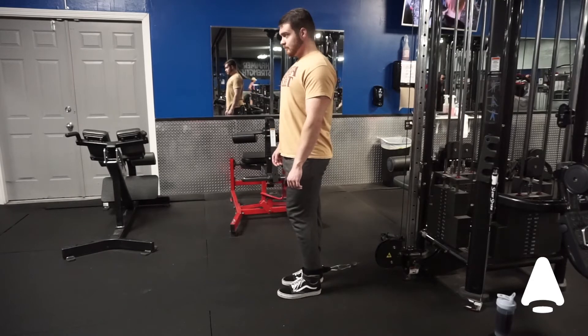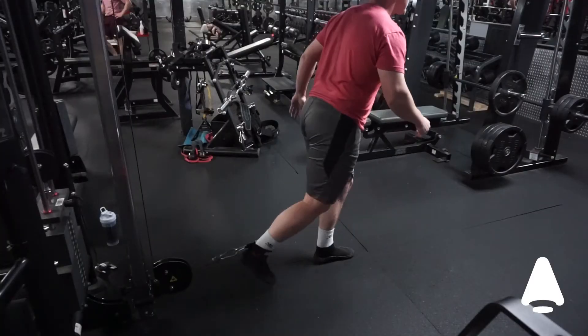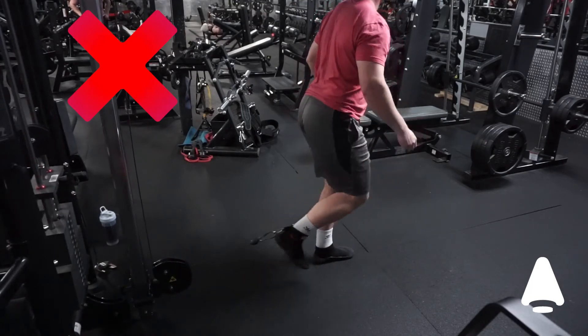Throughout the movement, keep your posture straight and maintain control of your leg. Avoid swinging your body to complete the movement.